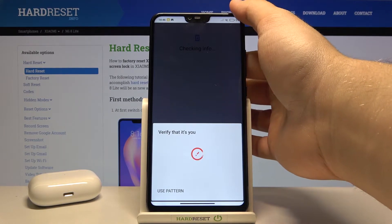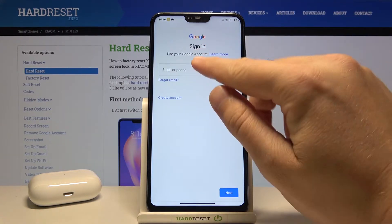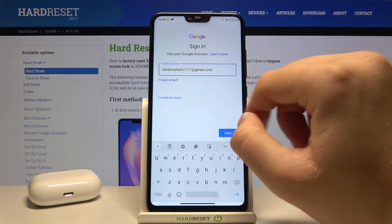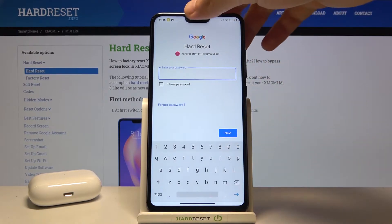Right now use your verification method — in my case it will be the fingerprint sensor. Click on email or phone and input your new email, click next, then tap and input your new password.